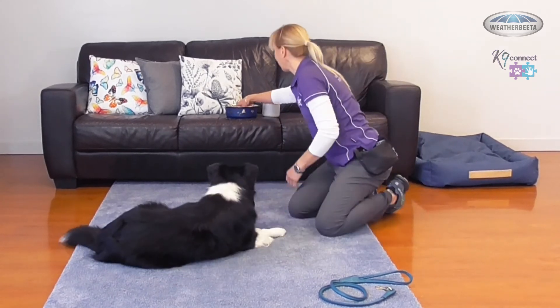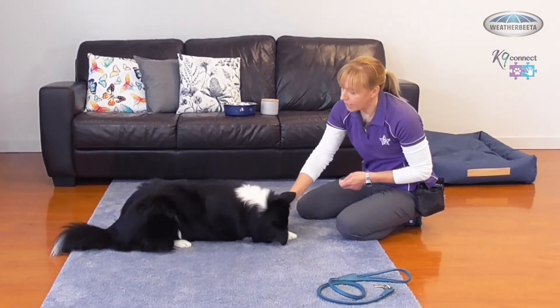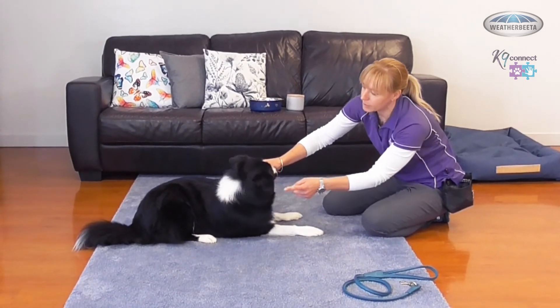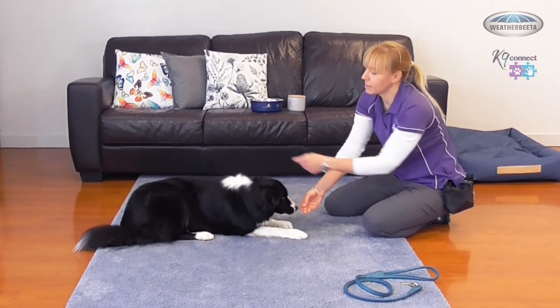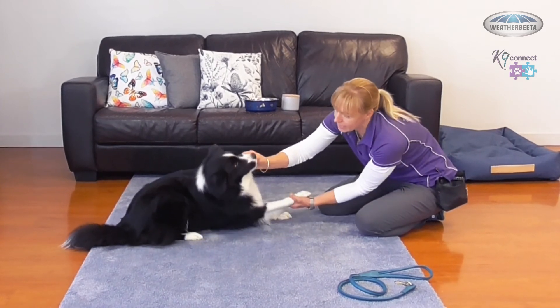I'm going to let her up and have a little bit of a break. Let's see if we can go through and get that weight shifting again. She's struggling a little bit — I can see she really wants to push back up and not go to this side. She's shifted onto that other leg. I'm going to do that sneaky move of the elbow underneath again.